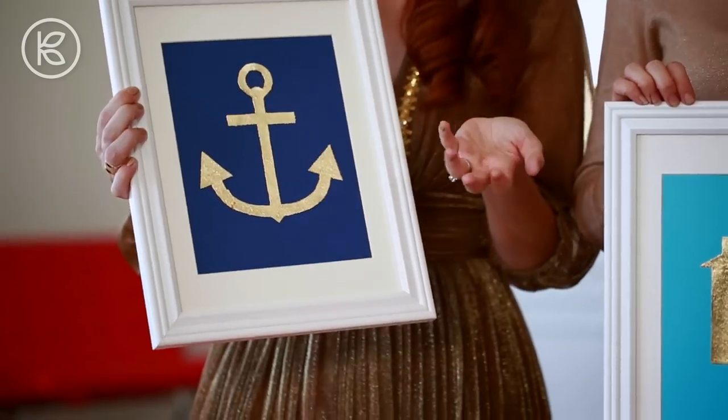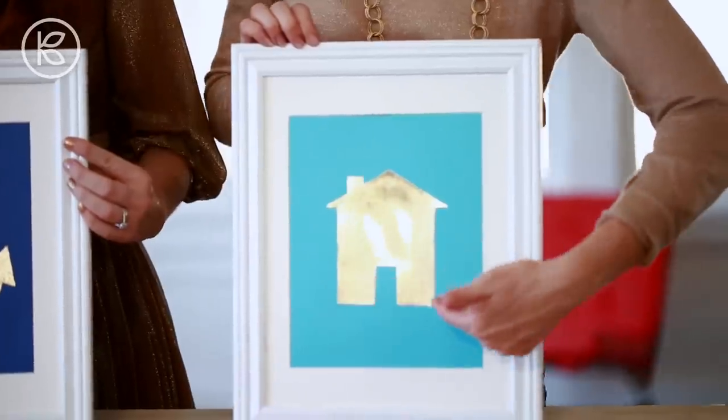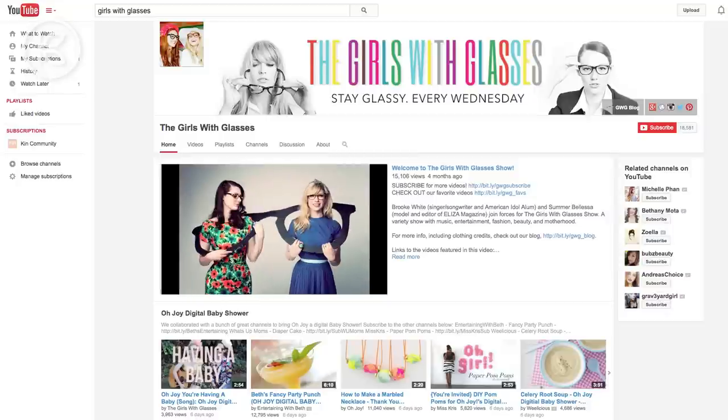All jokes aside, gold is really on trend and super fancy. These projects are amazing because you take a very simple shape and you elevate it with the gold leaf — a little bit of bling. It makes a great gift, like a housewarming gift. You could put a little message underneath that says 'home sweet home.' So if you like what you see us doing here on Kin, you might also like what we do on our channel, The Girls With Glasses. Come on over and subscribe — we'd love to have you. Let us begin.